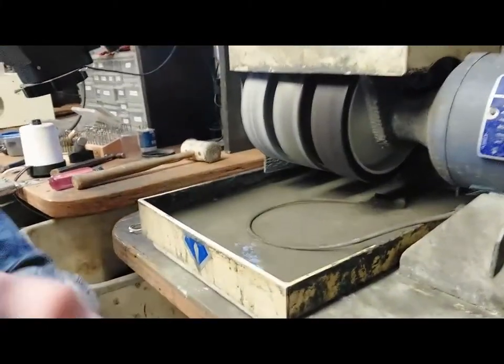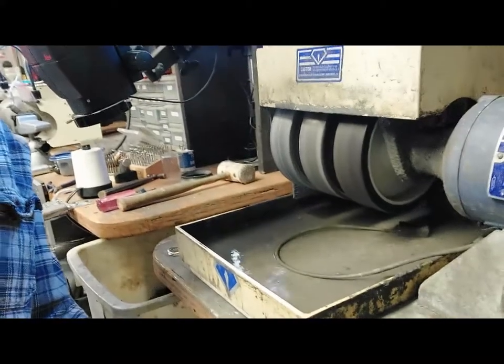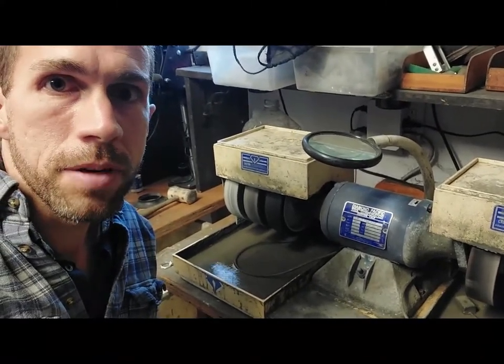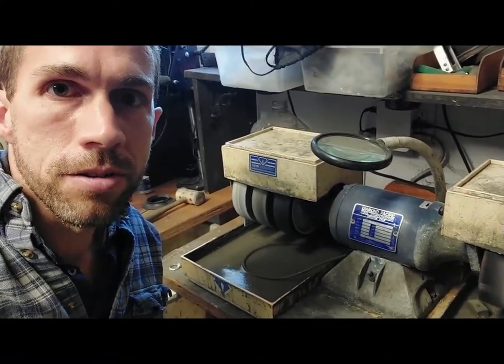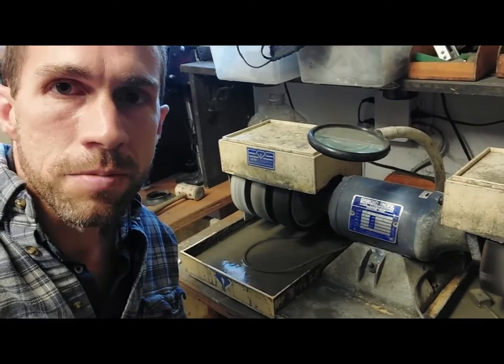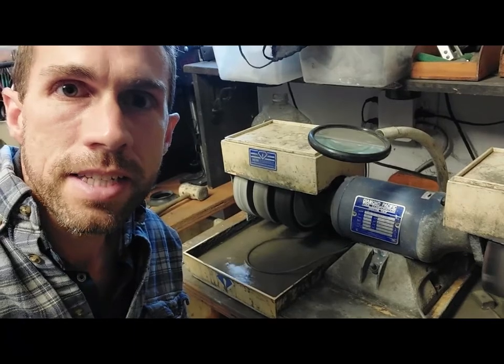One last safety point: this machine puts a lot of ground grindings and water as fine particulates into the air. If you're down there working your cabs or jewelry and you're breathing a lot of that in, it's pretty bad for your lungs over the long term. Do yourself a favor and put on a mask while you're working on this machine, and you'll save yourself a headache in 10 or 20 years.